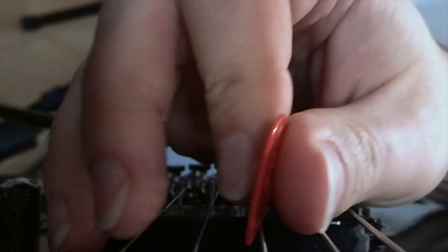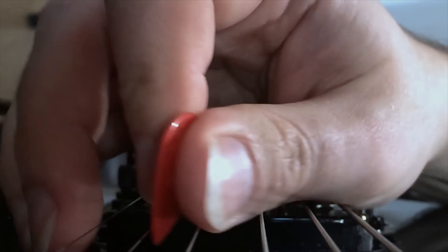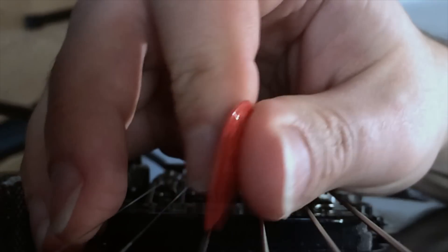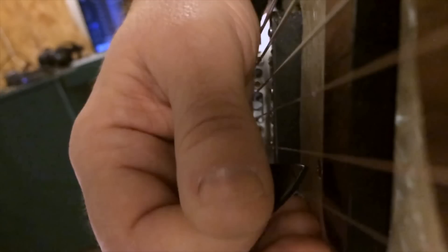Now, to be clear, this is not because of the direction the lick is moving. What determines the pick slant is the last note on the string. When the last note is an upstroke, then we need downward pick slanting. And when the last note on the string is a downstroke, then we need upward pick slanting. If, instead, the picking were reversed to be downstroke, upstroke on each string, then you would have a descending lick with downward pick slanting — the pick slanted opposite to the direction the lick is moving. And these are just the rules of pick slanting, so that the pick gets from one string to another at high speed without hitting anything.